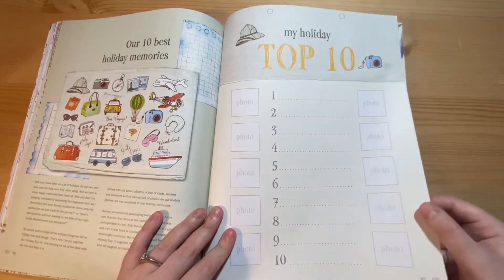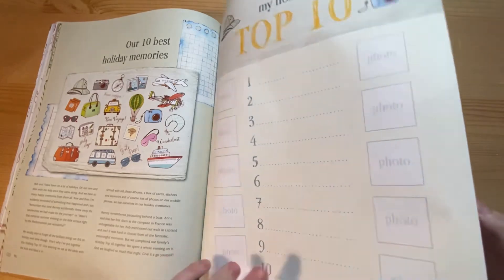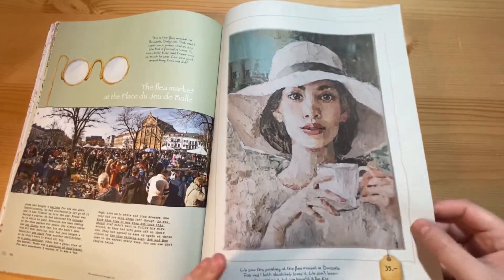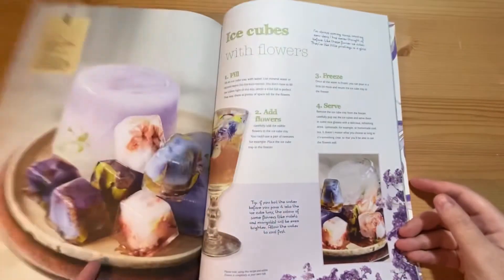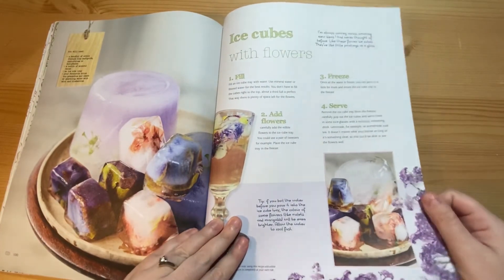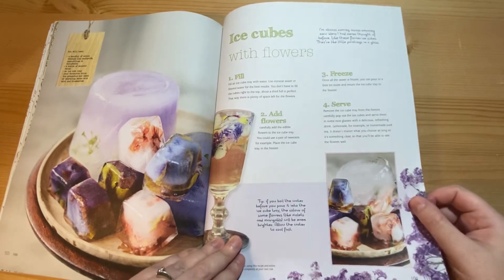A section about top 10 holidays for going away, and a section about flea markets. There are also flower ice cubes — these look really cute if you're having a garden party.